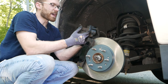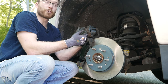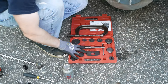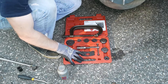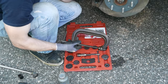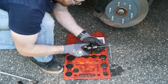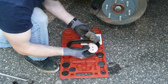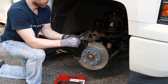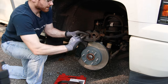Now we need to go ahead and retract these pistons back into their housing. Because the pads we just took off were worn down, the pistons are further extended and will not allow us to fit them back over these new, thicker pads. You can either rent a tool like this from your local auto parts store — it was $60 and they refund you that when you return it — or you can just use a C-clamp. If you're going to use the tool, place the backing plate over the top, then select a plate that will fit over top of your piston, place this between the outside of your caliper and the piston, and simply tighten down to retract the piston.